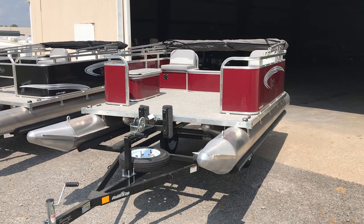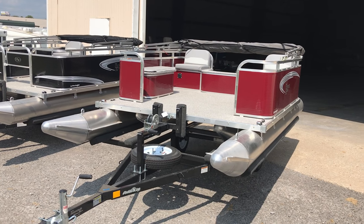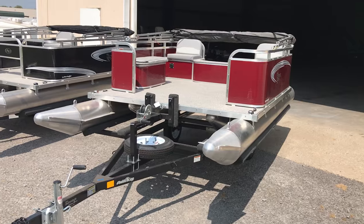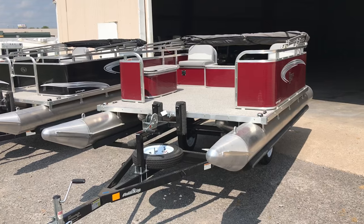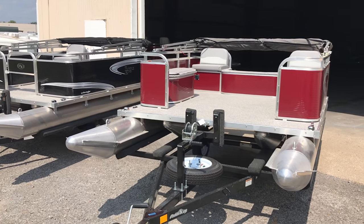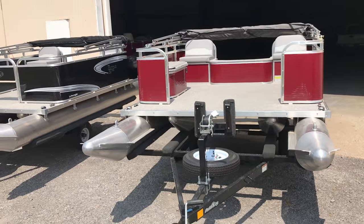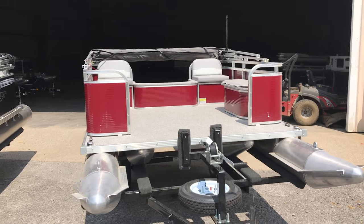I just wanted to show you basically how we stock them where they're pretty much everything standard from the factory. Then as you want them, we'll specifically build your boat for you — whether you want an electric motor, a gas motor, or a front trolling motor. We'll customize it and make it your own because everybody has different needs and purposes for boating.